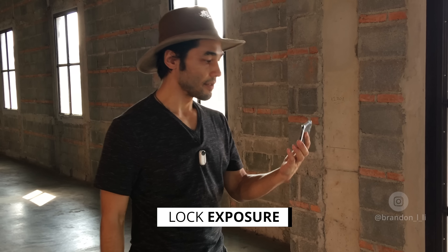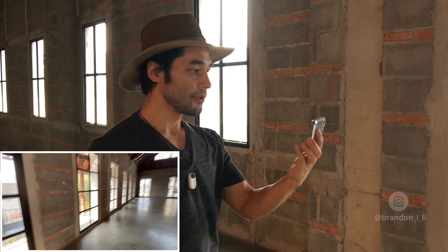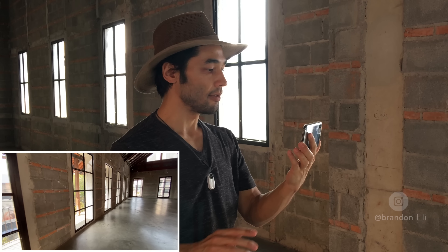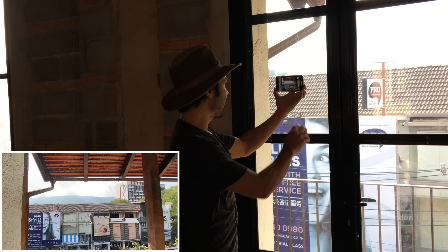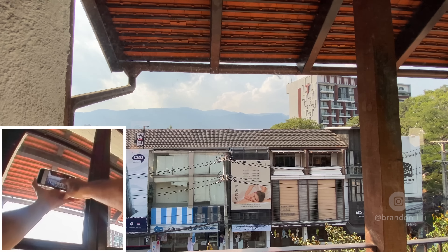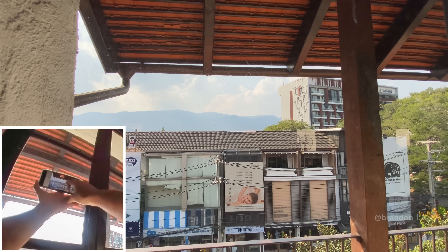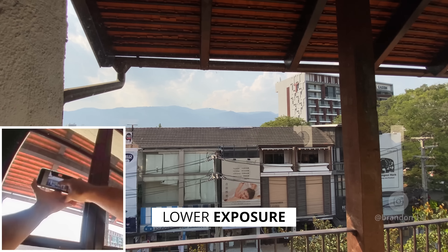The next thing I'm gonna do is lock my exposure. By default, the iPhone will expose everything very bright, and if you're in a slightly low-light situation like this, that means it's gonna slow down the shutter. And if the shutter's slow, it's not gonna be as stable. So all I have to do is point it towards something bright, let it compensate, and then lock it off by pressing my finger against the screen for a while. That's even too bright, so I'm gonna lower it by dragging my finger down.